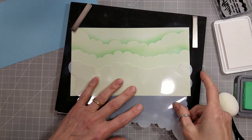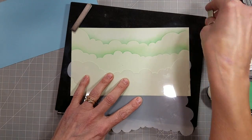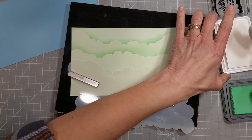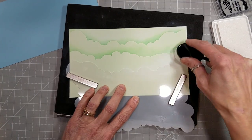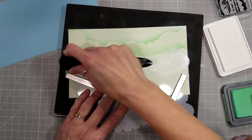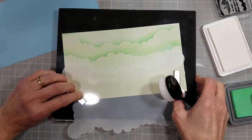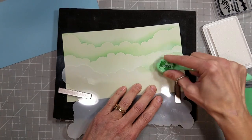We're going to start out with the Puffy Clouds stencil, and I'm going to stencil this on some colored cardstock. I'm showing you with the green cardstock, but this card is going to be made with a blue cardstock. I just happened to not film the blue, however I've got this footage of the green, so I thought I'd share that.